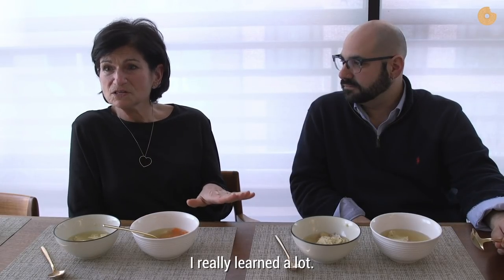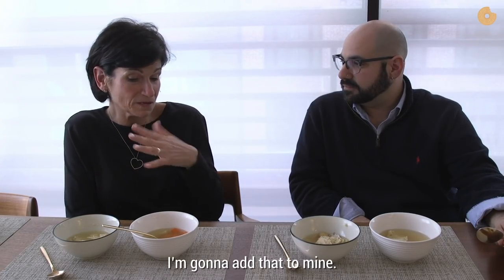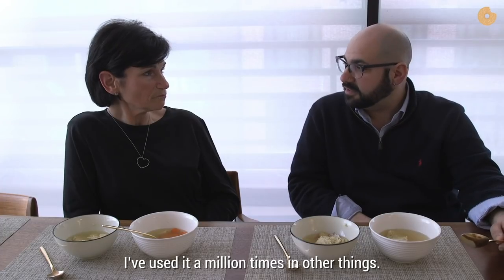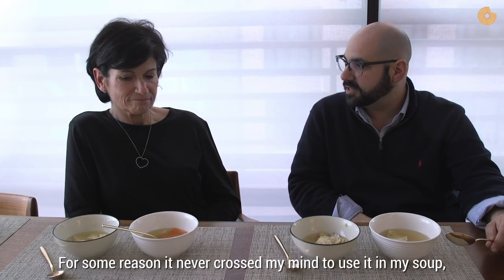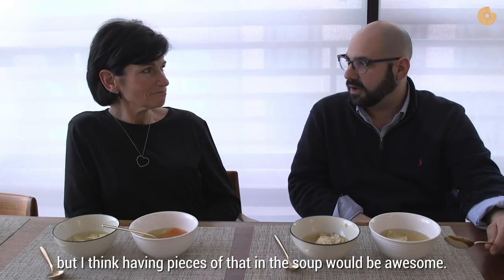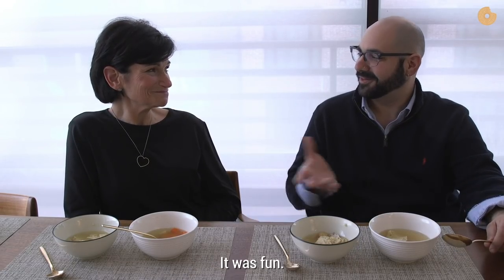I really learned a lot. The lamb bones that you put in here — I'm going to add that to mine. And parsley root — I've always loved parsley root. I've used it a million times in other things, and for some reason it never crossed my mind to use it in my soup. But I think having pieces of that in the soup would be awesome. So we both learned a little something. It was a pleasure meeting you — it was fun.